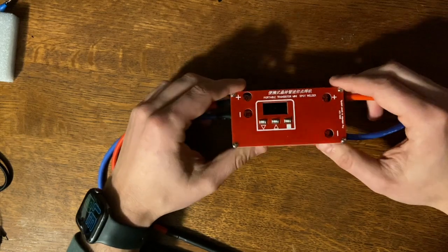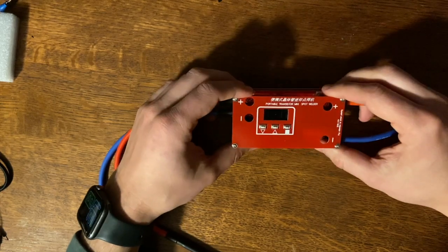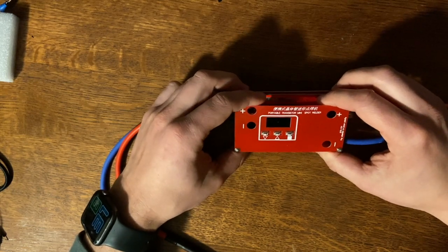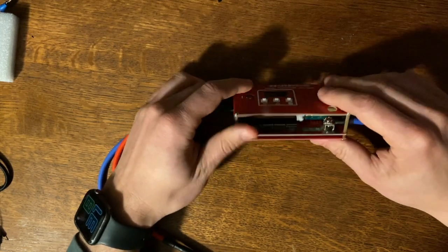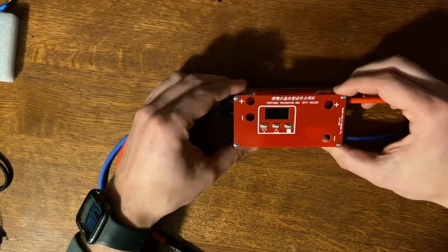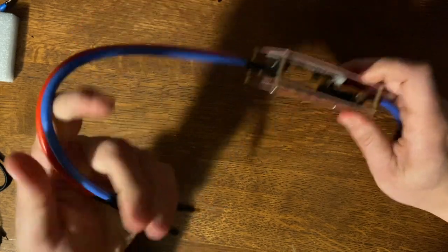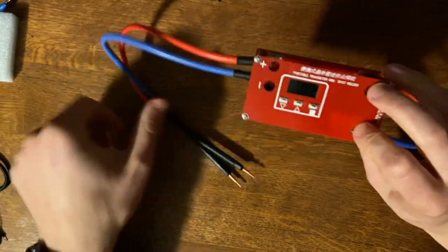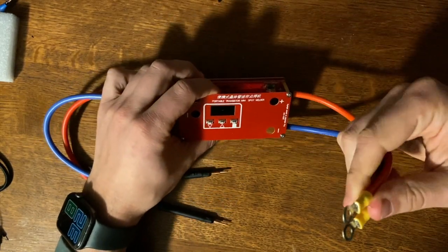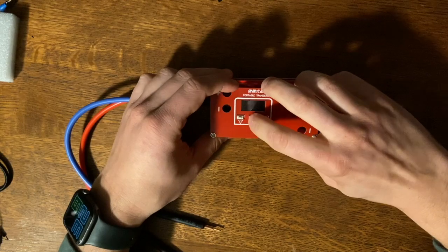I put it to the test and got really good results, which I'll show you in a second. I think this thing rocks — it works really well, you just have to pair it with a really strong battery. I'm pairing it with a 12-volt 280 amp-hour EVE lithium iron phosphate battery, a 4S LiFePO4 cell. It also comes with these two leads and pens you screw in, and I crimped on M6 connectors to connect it to my battery.